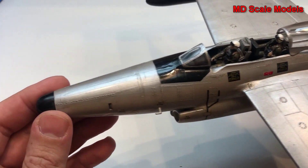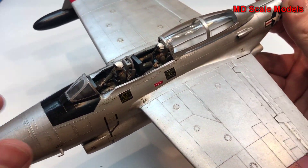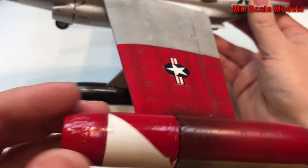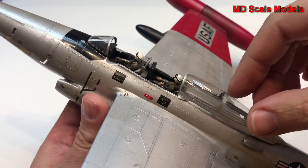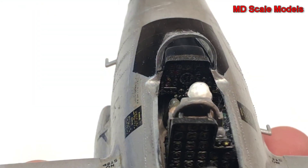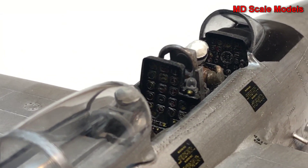It's a very nice model kit. It's quite a big size and most of the lines here are all raised, including the rivet lines and panel lines. It has some very large wings. The canopy I have decided to mold open so that you can see inside and see the detail of the instrument panels.